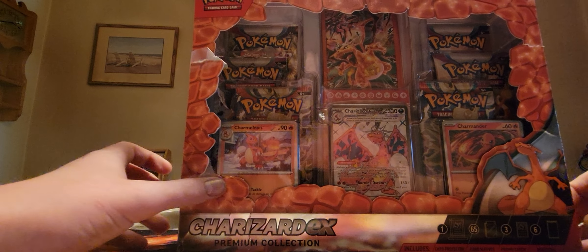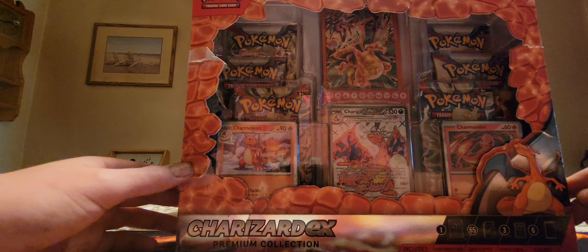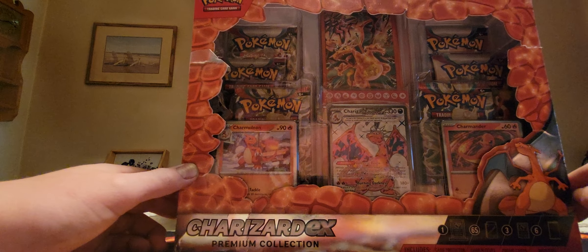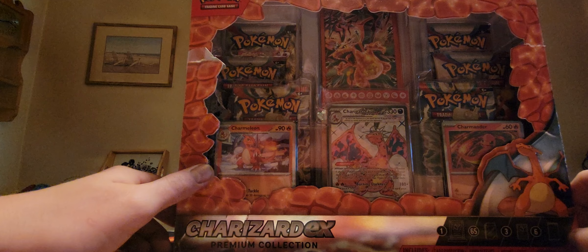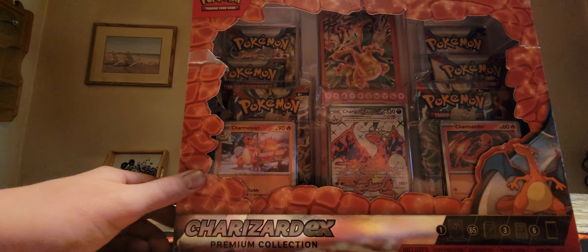What is up guys, today we have an amazing video for you. We are going to be opening up the Charizard EX Premium Collection Box. It is really cool — it includes a card protector, I don't really know what that is, but...